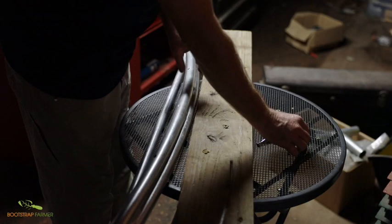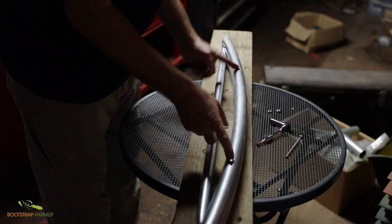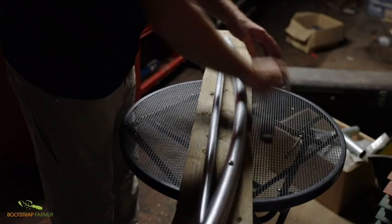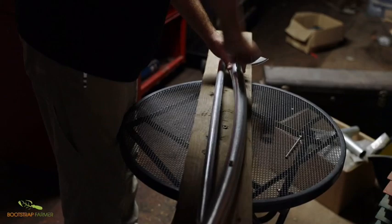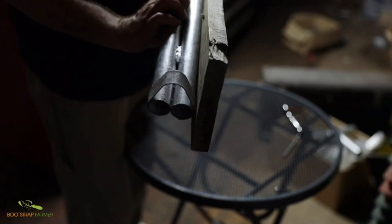Once those are installed, you'll simply place the hoop bender on top — they'll stick out just a little bit — screw those on and tighten them down. From here you can take this board and mount wood on wood, or wood on brick using anchors.